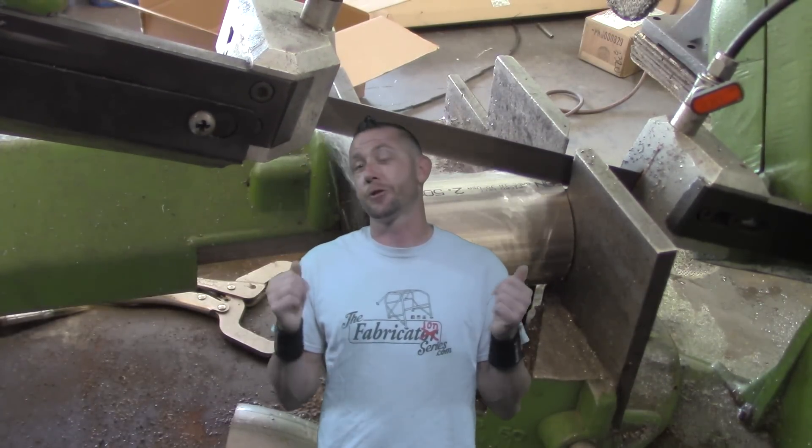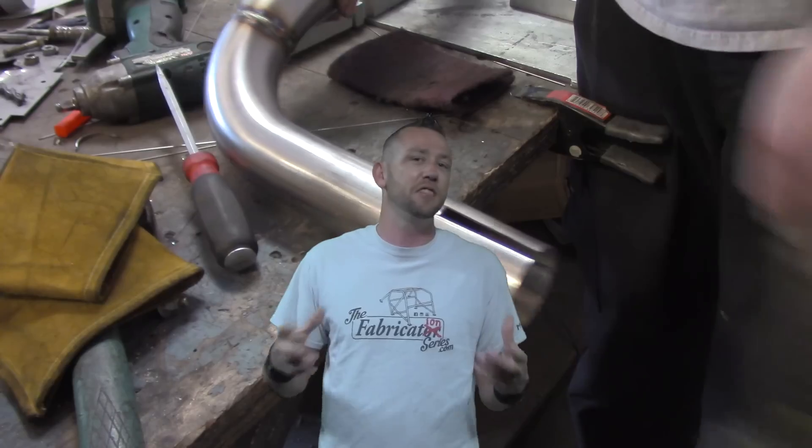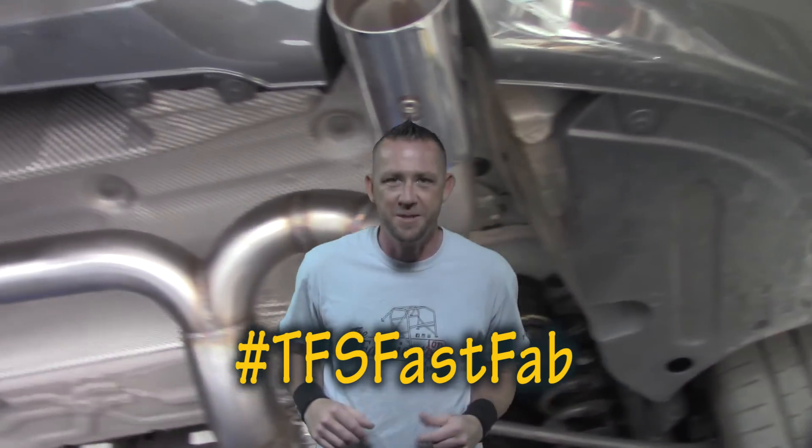Slip fitting — a unique industry insider's trick that allows you to take up extra space when you don't have an expansion tool or a suaging die. I'm going to show you in today's episode of TFS Fast Fab, a full-length quick fix or modification episode in less than five minutes. Let's get on it.